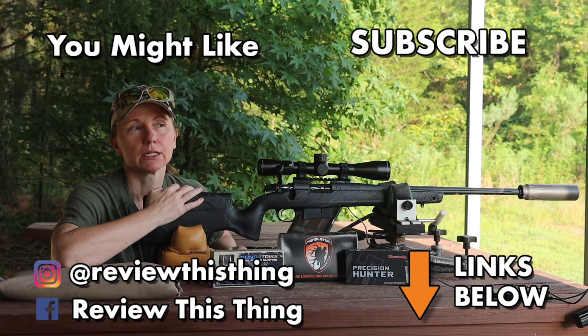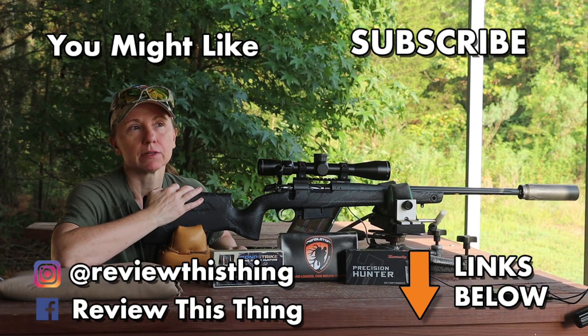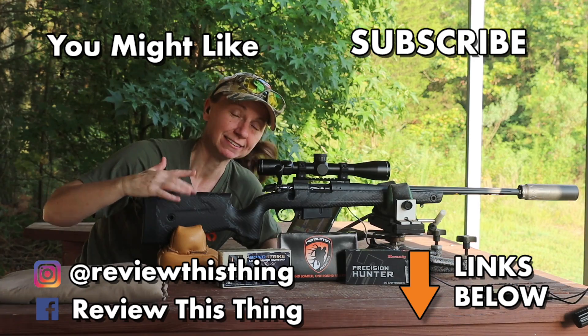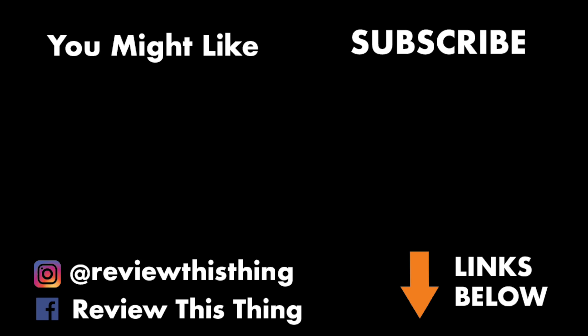Thanks for watching our Factory Load vs Pendleton Custom Ammunition Test video. While you're here, like it, share with your friends, comment, and let us know what you think. Also follow us on Instagram, Facebook, and TikTok, check out our website reviewthisthingtv.com, our Amazon storefront, and our Pinterest page. As always, thanks for watching.